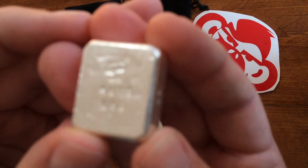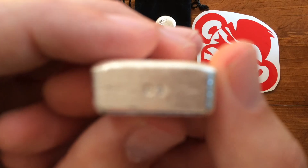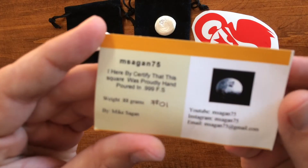Nice little stamp on the back there. This guy's 88 grams. I got number one — no one's going to see that, I'll take pictures for sure. You can see on there I got a nice number one.